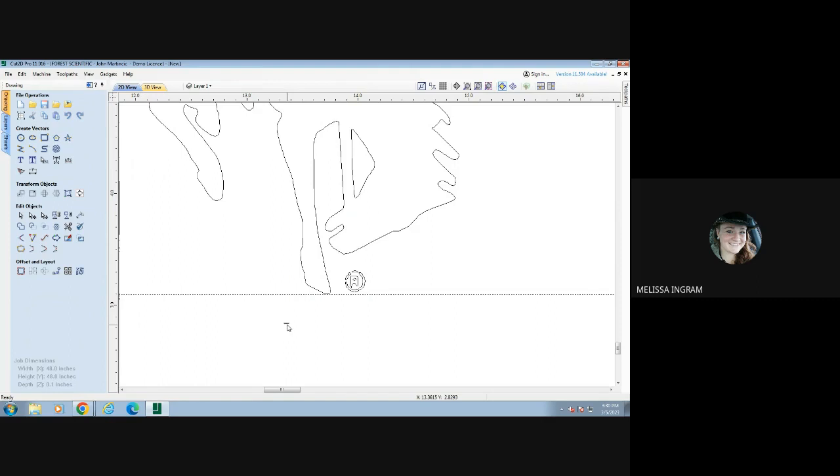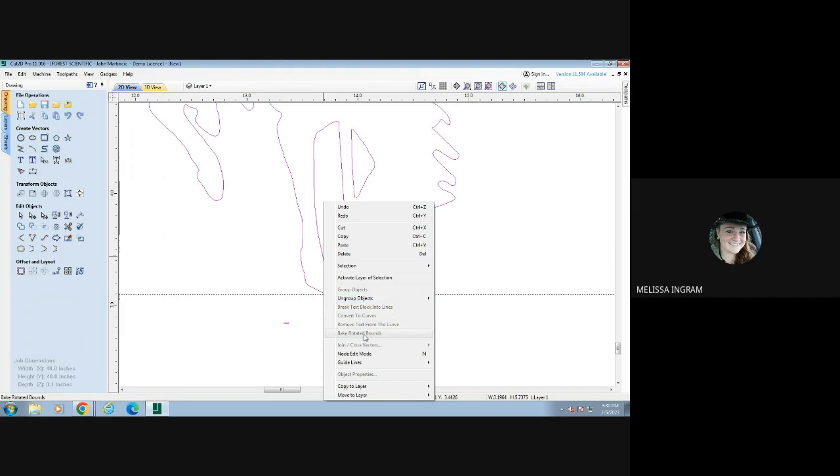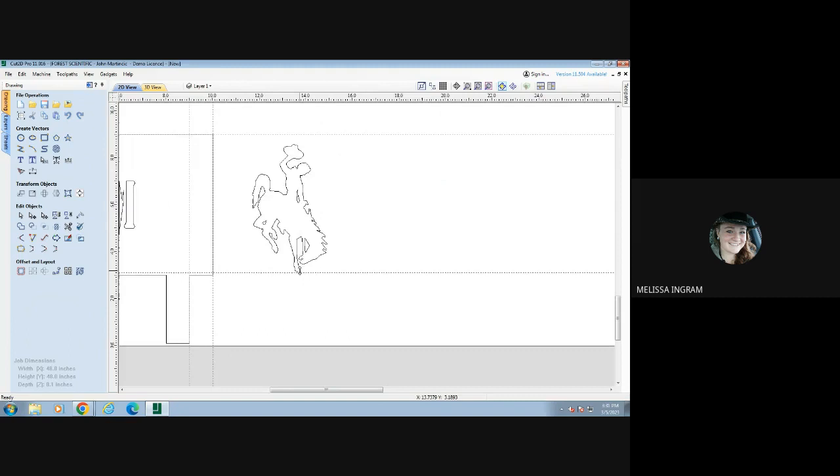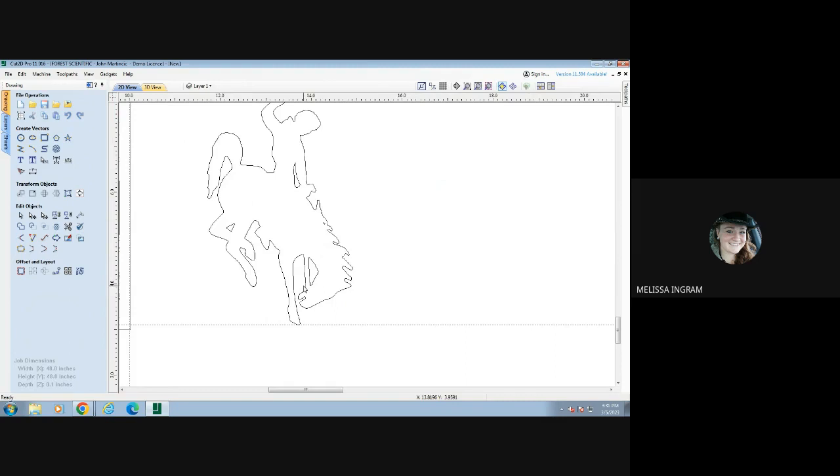If I zoom in, I can see a trademark symbol and a rectangle I want to get rid of. I'm going to click on the whole thing, then right-click and Ungroup Objects — Ungroup to Original Layer. Now I can select that trademark symbol and rectangle and delete those, leaving just the design I want. Looking at this design — same thing as the letters — if I don't do anything, the inside of the arm will go away. Any part that's not connected to the outside material will fall out when I cut it out in the metal.